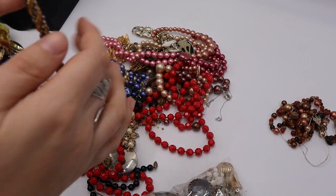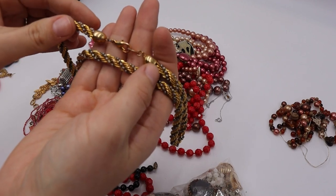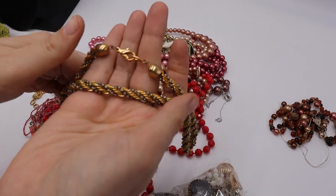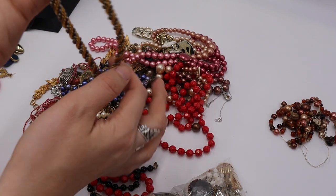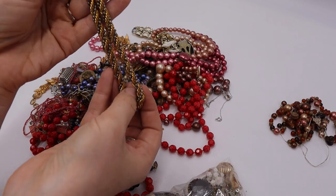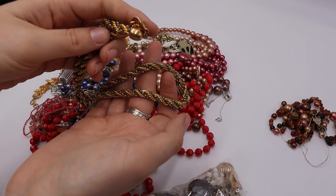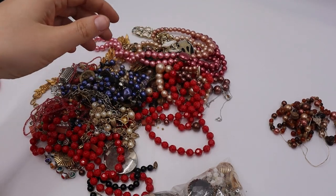We have this twisted two-tone necklace — a twisted torsade twisted rope chain, silver tone and gold tone. Really heavy and thick. That'll be a yes.